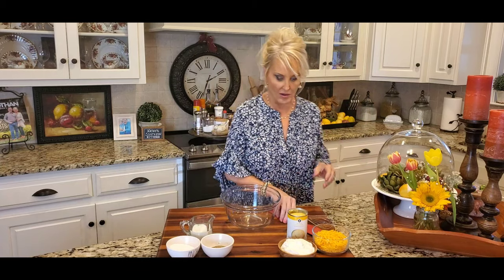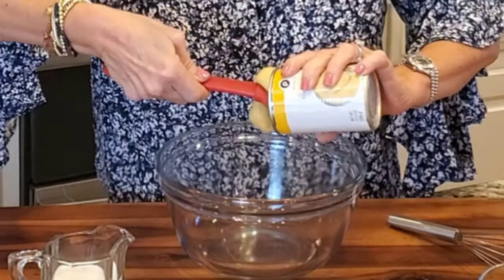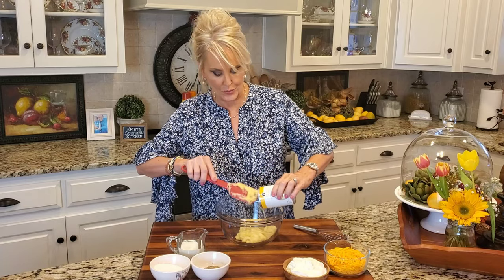Now I'm starting with the sauce and I'm adding a can of cream of chicken soup. Now this is versatile. If you're not a fan of cream of chicken soup, you can use cream of mushroom. That is so good.